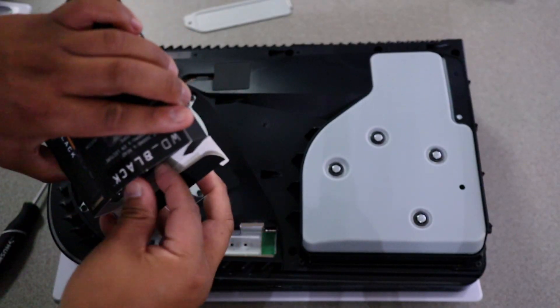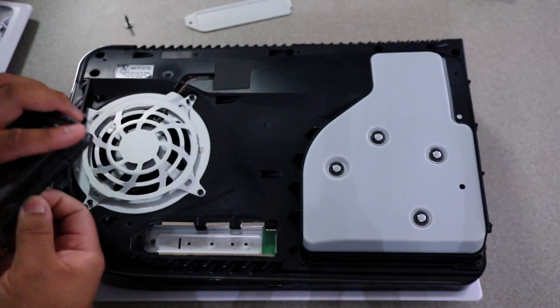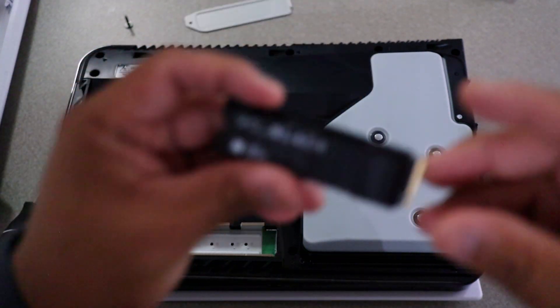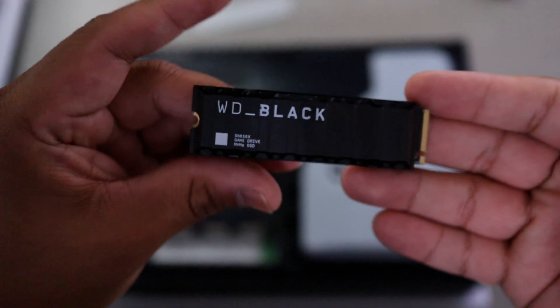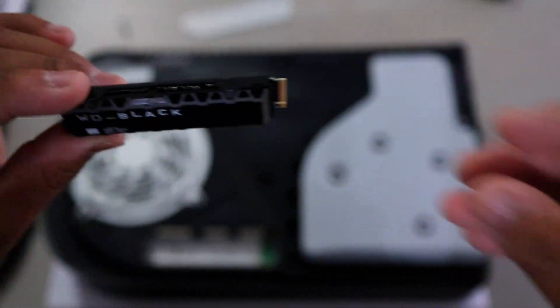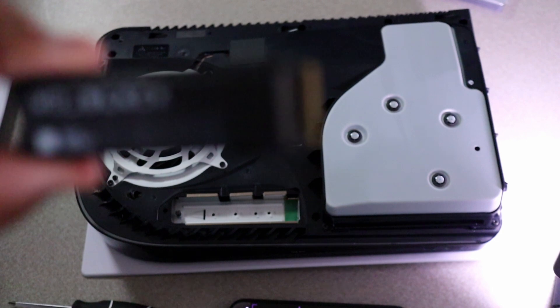So let's take this bad boy out. This is it right here — it's really tiny, really small. So let's install the game drive. You see this little tooth right here that has like a small indentation right here — that right there, you're going to see it in here.